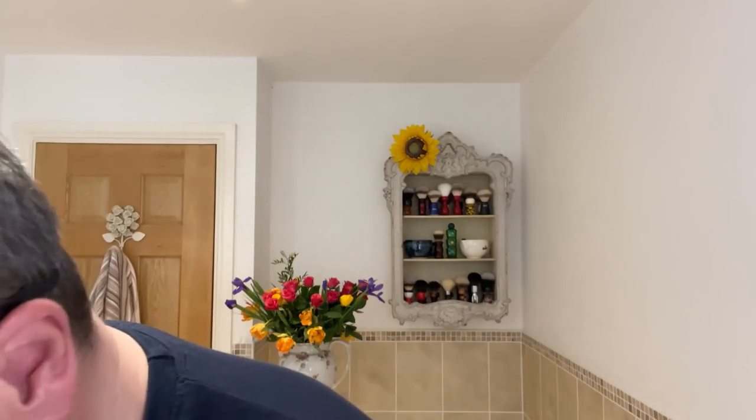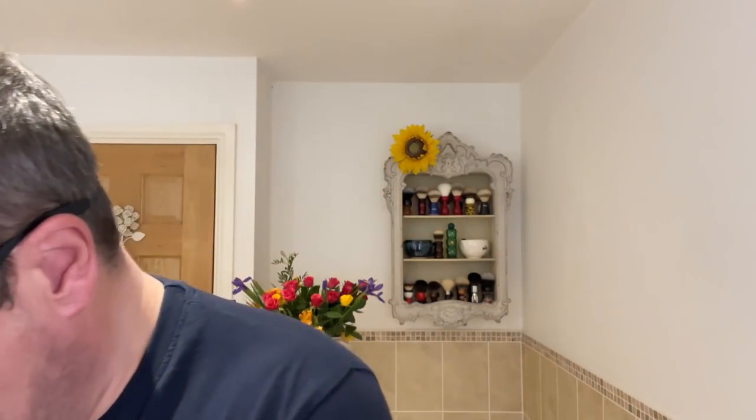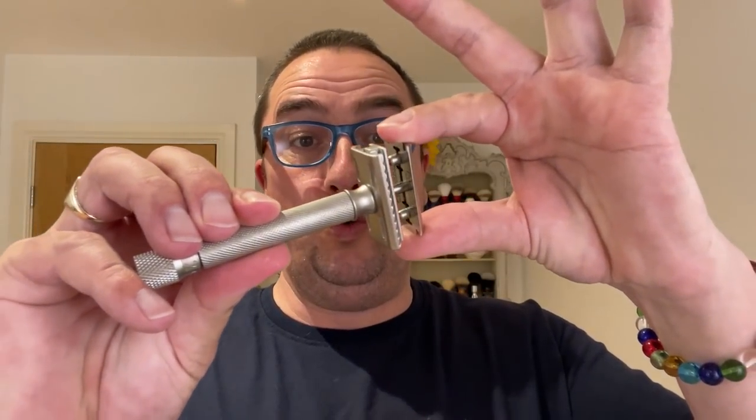God, that smells gorgeous — you could use it as one of these air fresheners! Right, we're going to use a new blade for a change. We're going to use the old Persona Red. It's a two-piece razor officially, and there's a long thread stem on these.